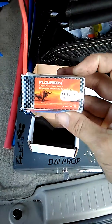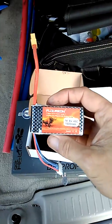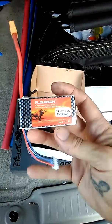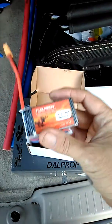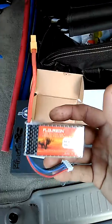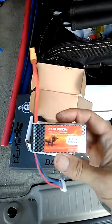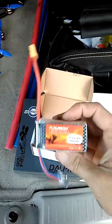I was impressed and I appreciate that they sent it to me and gave me the opportunity to try them out. I think I'll end up purchasing at least a couple more of these. Thank you Florian, and hopefully this review will give somebody some insight into what to buy. I've been flying racing quads for close to two years now, and this battery keeps up with just about any other battery I've used at 45C. Thanks for watching, see you next time.